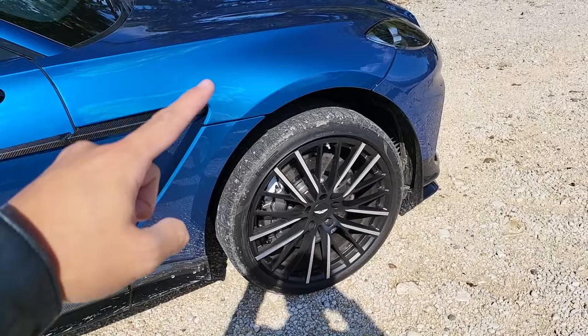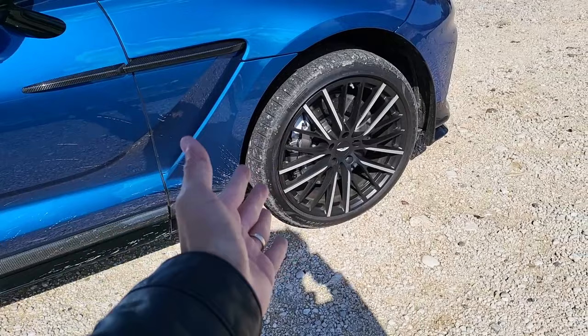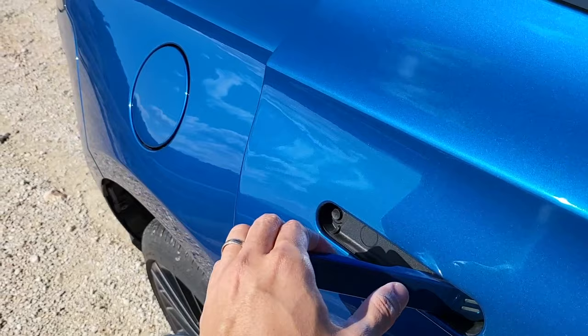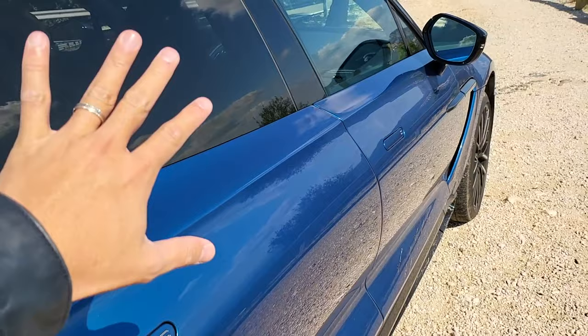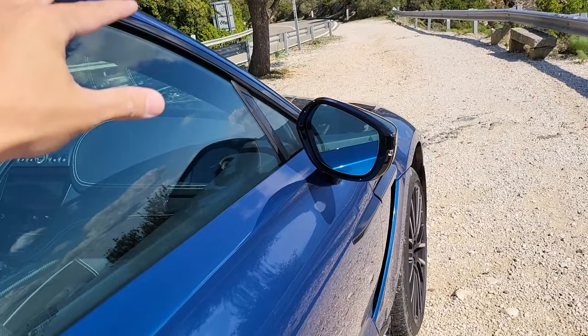And these are Pirelli P Zeros. With the introduction of the 707, now if you buy the 550 version you can spec 23-inch wheels as well. And for the first time in Aston Martin's history, soft close doors are now available. These are double-glazed windows and I tell you, you can go up to 240, 250 — we tried it just now — there are no wind whistling from the outside.